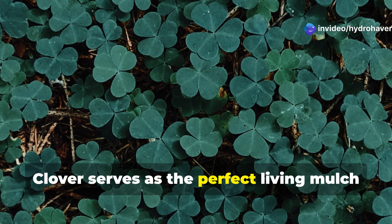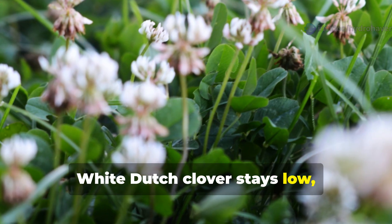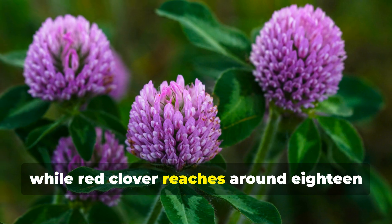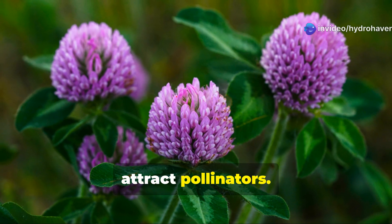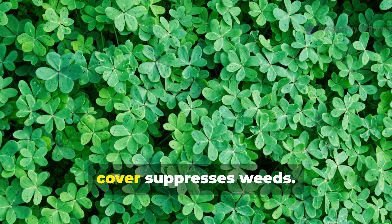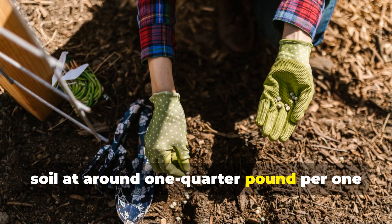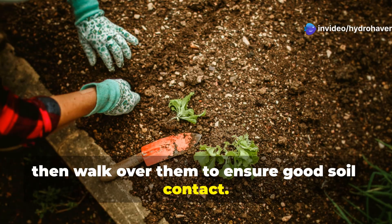Clover serves as the perfect living mulch between garden rows or as a fall cover crop. White Dutch clover stays low, about 4 to 8 inches, making it ideal for pathways, while red clover reaches around 18 inches and produces beautiful flowers that attract pollinators. Beyond fixing nitrogen, clover's dense root system breaks up compacted soil while its continuous ground cover suppresses weeds. Simply broadcast seeds over moistened soil at around one-quarter pound per 1,000 square feet, then walk over them to ensure good soil contact.